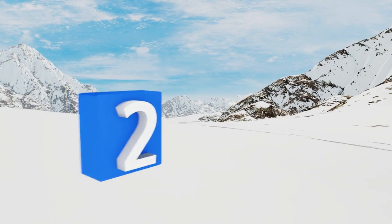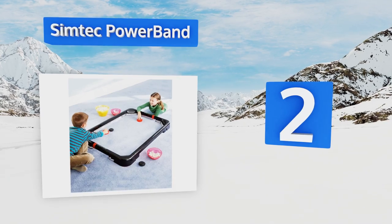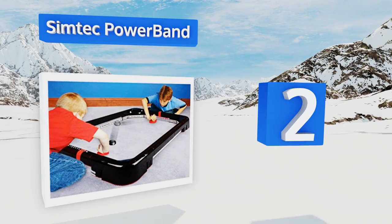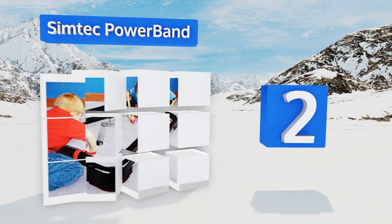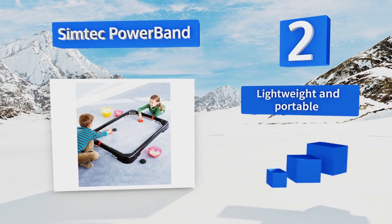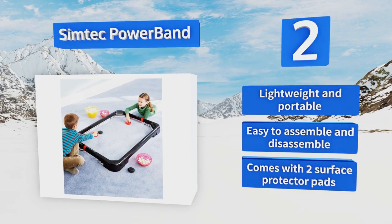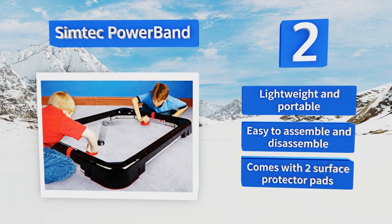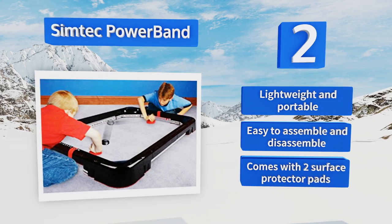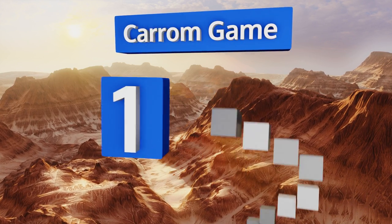At number two, no need to worry about a faulty motor or weak airflow if you scoop up the Simtek Power Band. With this model, no electricity or batteries are required. The pucks are designed to slide on carpet, allowing you to get a game going just about anywhere. It's lightweight and portable, easy to assemble and disassemble, and comes with two surface protector pads.